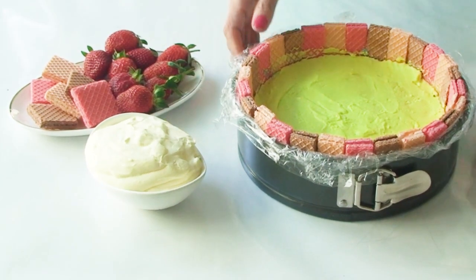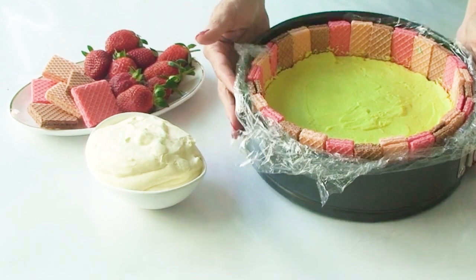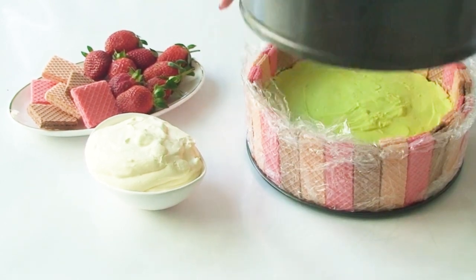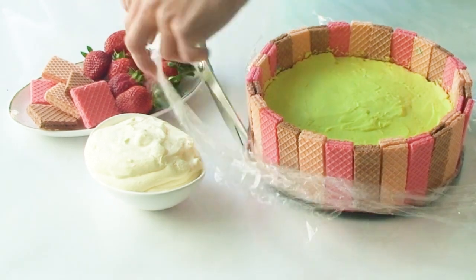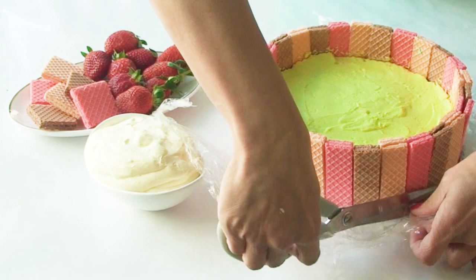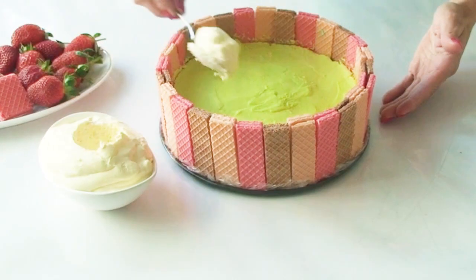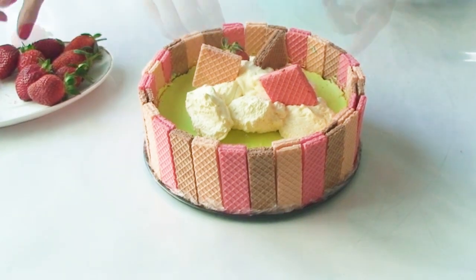Once the cheesecake is out of the fridge and it's rested, I'm just going to loosen my springform tin and carefully remove the outer ring and trim off all of the excess plastic wrap. Then I'll use my whipped thickened cream to top the cheesecake along with a few extra wafers and some strawberries.